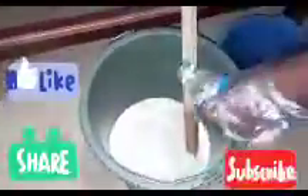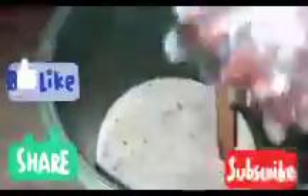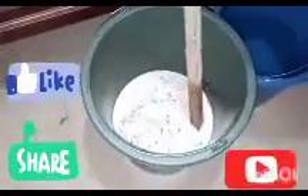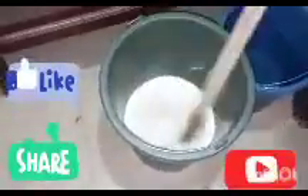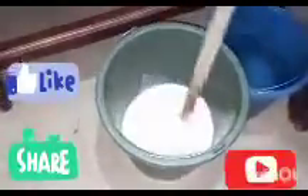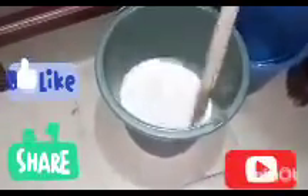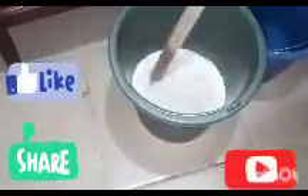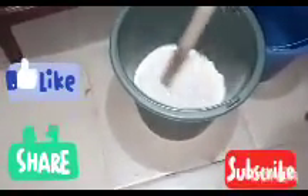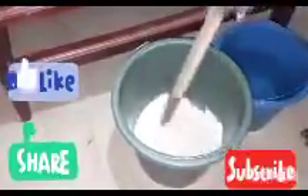The seventh chemical we are going to be adding is our azide concentrate. Add the azide concentrate and continue stirring properly. I decided to use part of the water first to mix all my chemicals before adding the remaining water. You can decide to put all your water first and then start adding your chemicals.